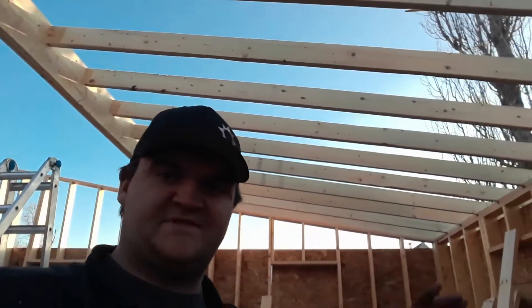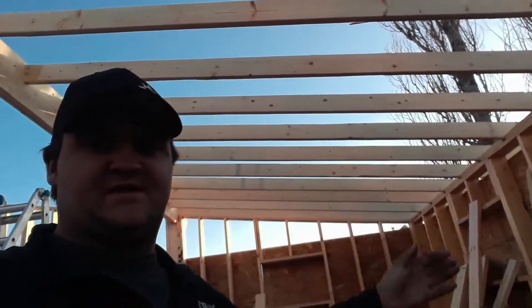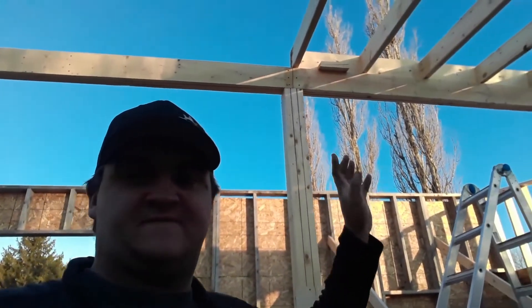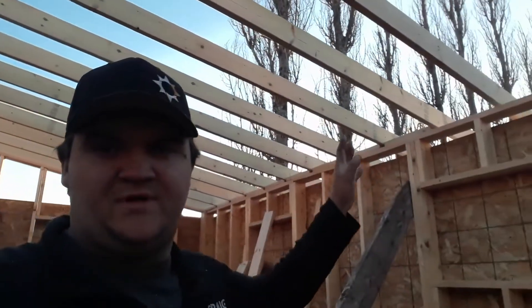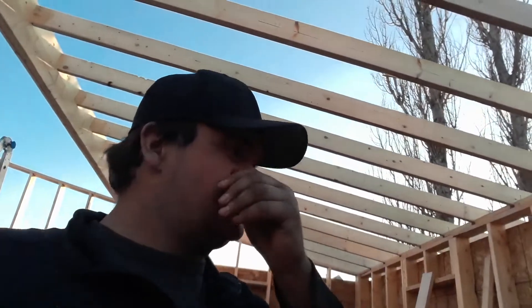I'm gonna call that a night for tonight. The sun's about to set and I've made a lot of progress today. You can see behind me I have a few of the joists and cross beams in place all the way across — looks good. I've got a quarter of the roof section framed out. Tomorrow morning I'll have to screw all these down on this side, except for the two at the end which are already secured.